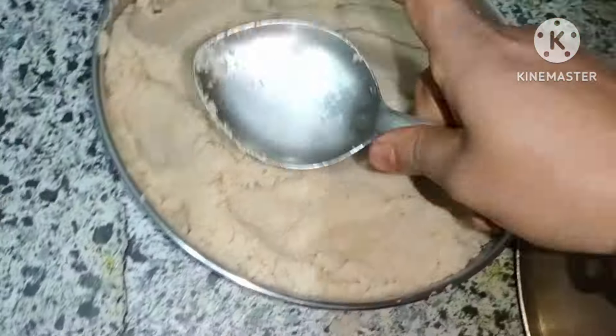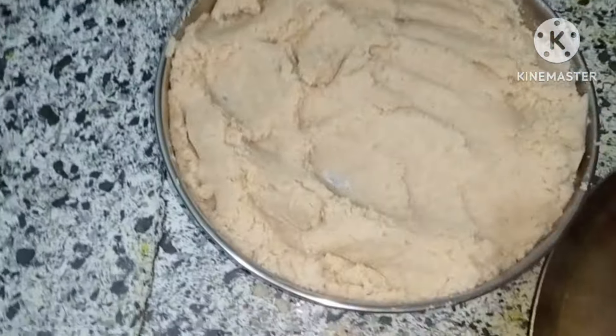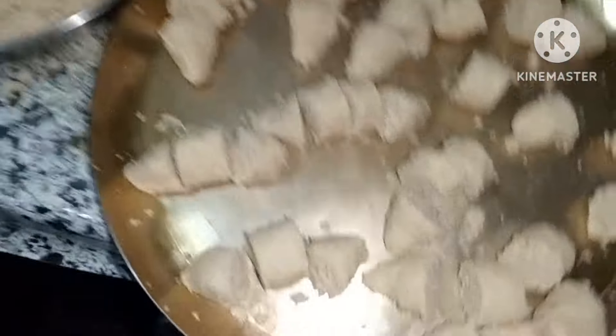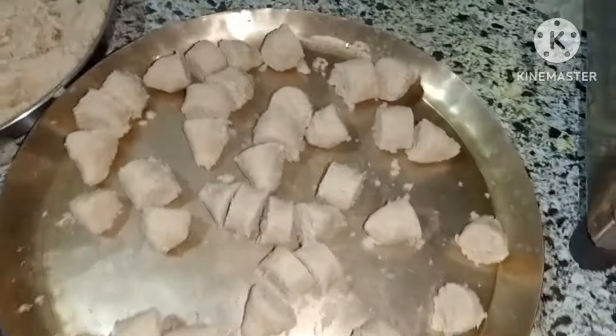આફનાવાણહીલુા તામે ભાભીલું આજે બનાશીજીજેતીએ એએ રેસીપીટું શેર કોડુલું — sharing today's recipe with you all.